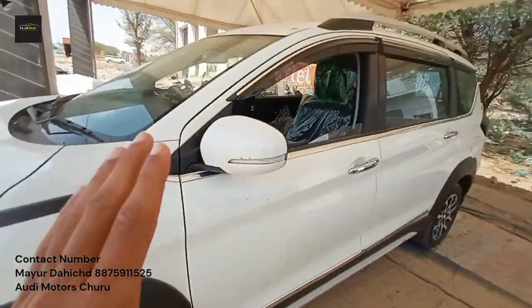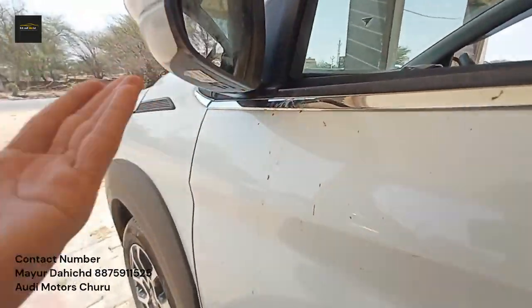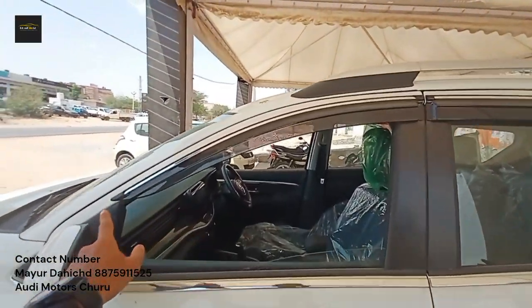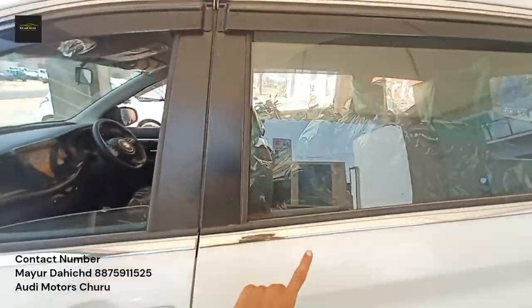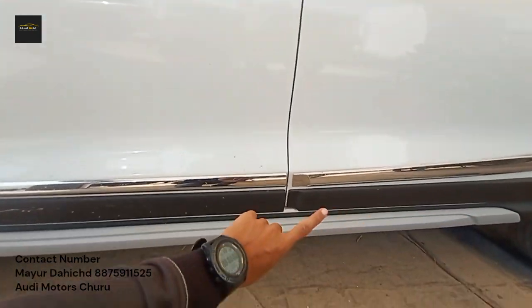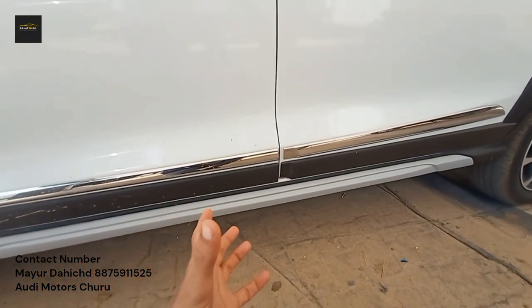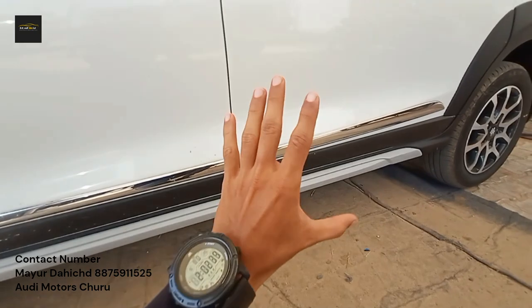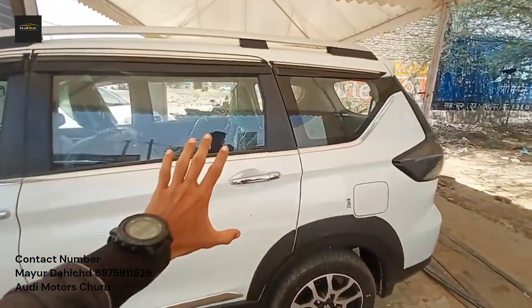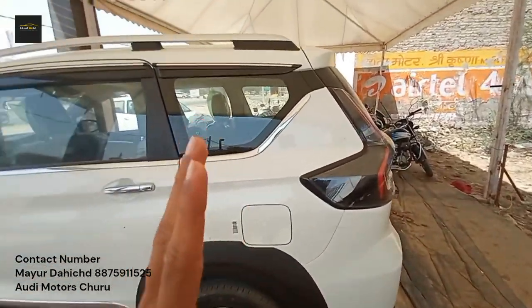The ORVMs are foldable. You don't get a camera because this is the Zeta variant with manual transmission. You can see the rain visors and chrome as part of the accessories. The car has a slight SUV-type look. The door handles are finished in chrome.